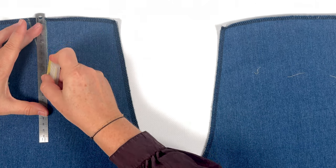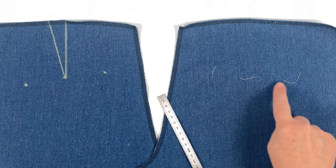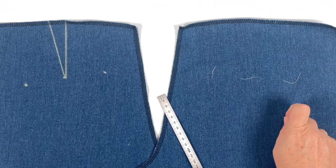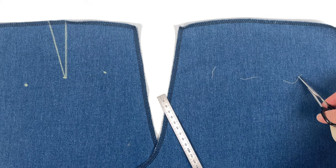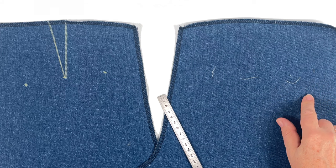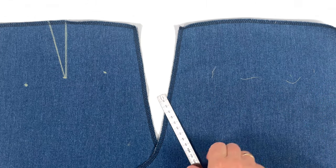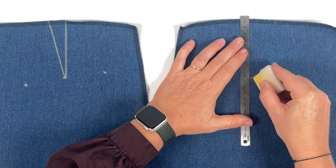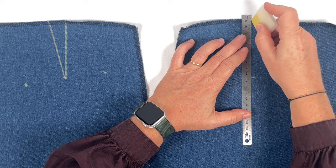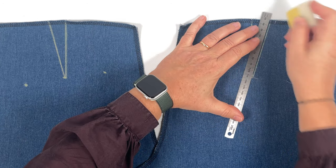I'll also trace the dart fold lines. Alternatively, you can mark with a basting thread threaded through the pattern paper, tied with a simple knot, and recut — this way your markers will be clearly visible, and the thread can be easily removed with small embroidery scissors. Here are all my back leg markers done: the top of the pockets and the end of the back dart on each leg. I need to chalk the fold lines of the back darts.